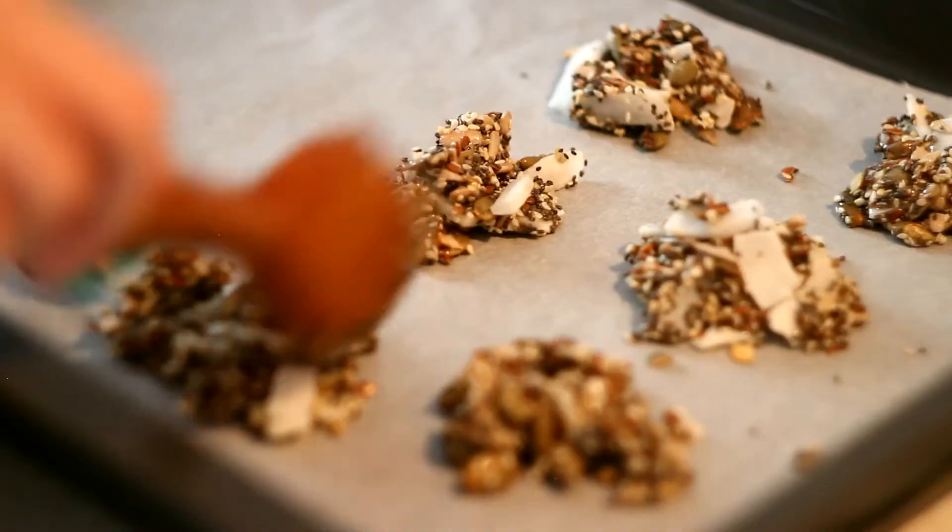You can also make just a simple granola out of this recipe without forming clusters.